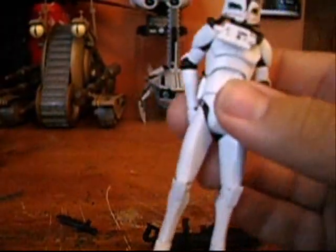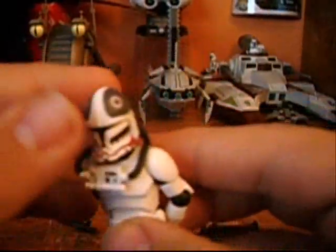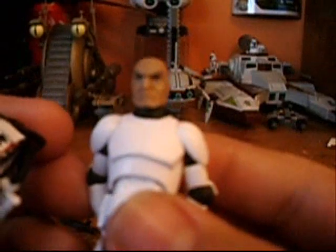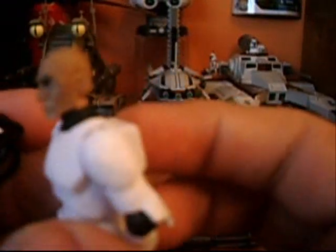The figure itself is just a plain clone trooper body with a new helmet. The head sculpt is Captain Rex's — actually, I think it's Commander Pond's helmet sculpt.